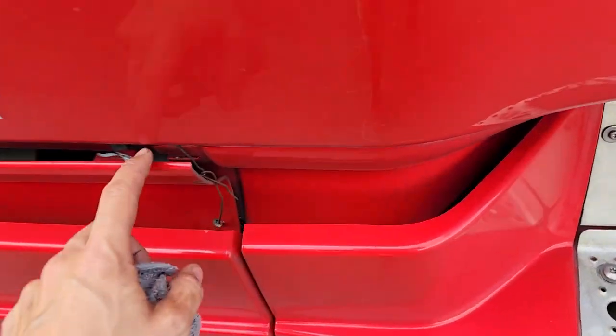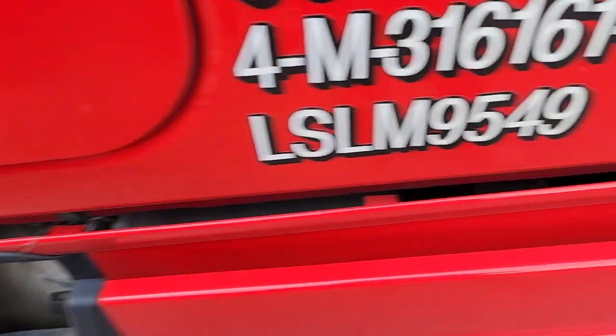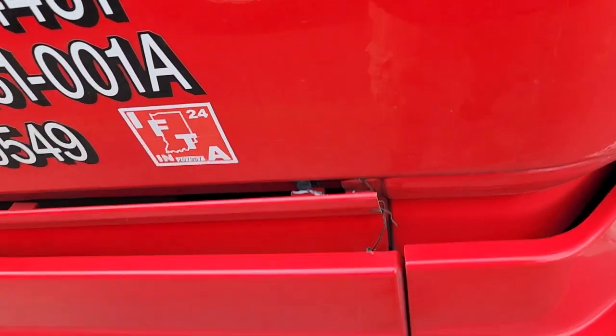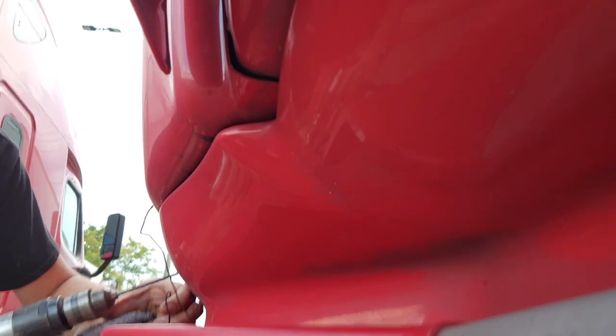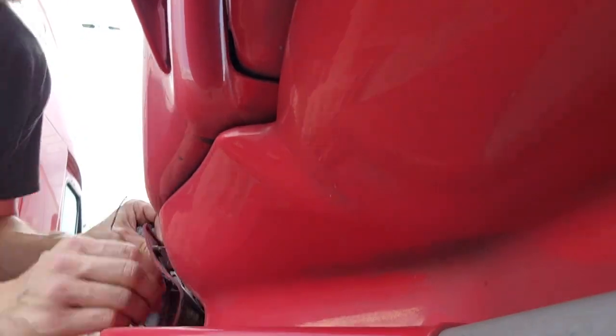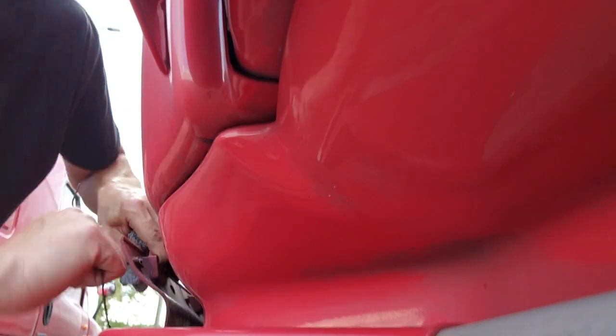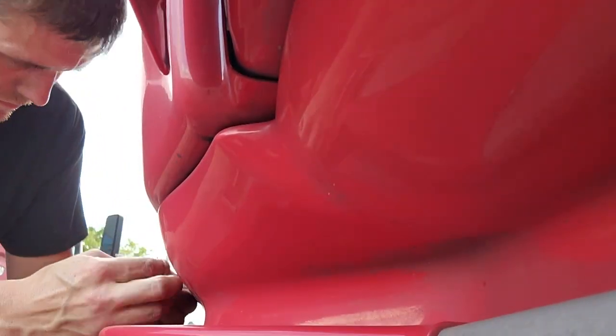Here's the other side — I put some wire in there to try to hold it up so it wasn't gonna fall off going down the road, but now I'm gonna go ahead and pop another hole on this side and zip it in. I'll trim that one up and it'll be good. I might do one in the middle too.